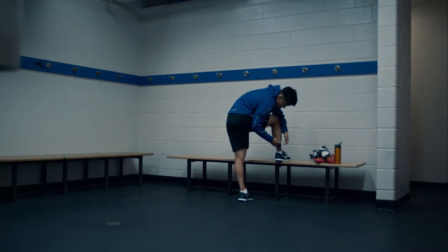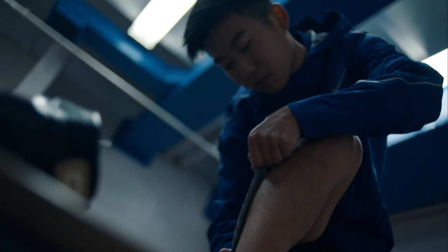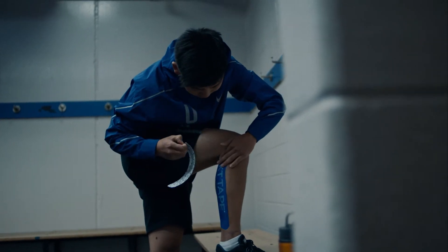In that aspect, KT Tape helps me a lot. It helps me control my angles a little bit. It stabilizes me and gives me support through the corners and the straightaways.